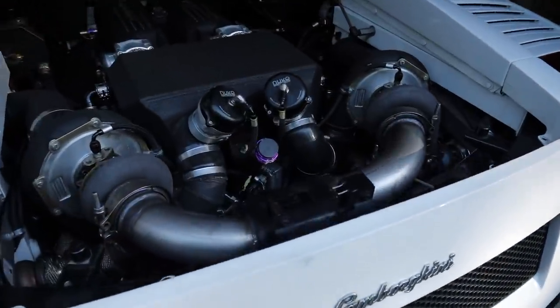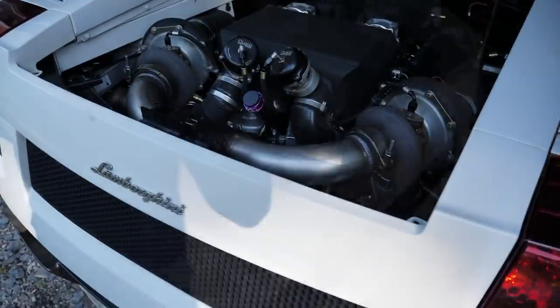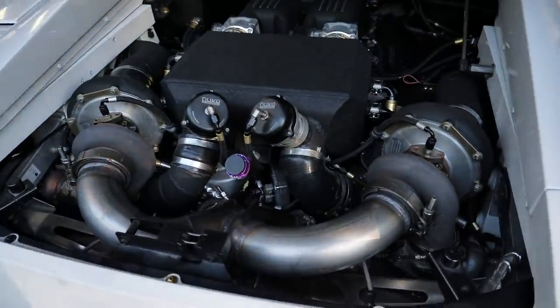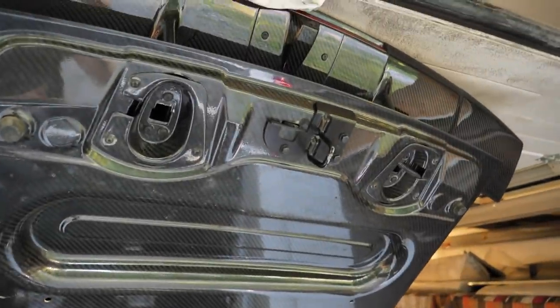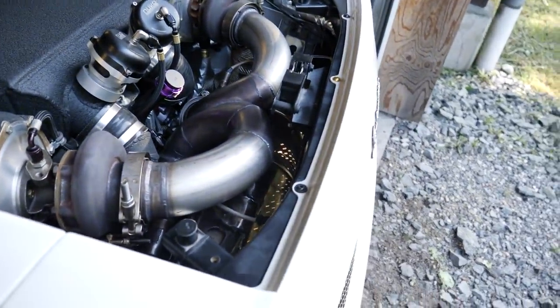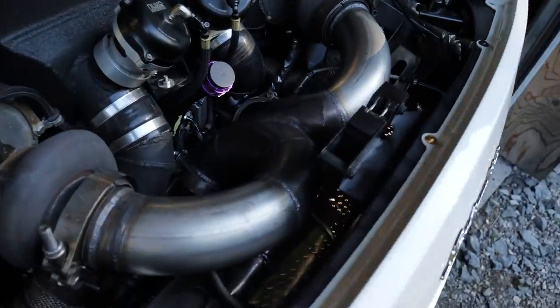Just tested the exhaust here and made a leak check on the new X-pipe. Next thing, I will wrap this up in some exhaust header wrap so I'm not taking too much heat into the carbon fiber and all the other parts here — keeping the heat inside as much as possible. All good — a little bit of a new sound for the car.